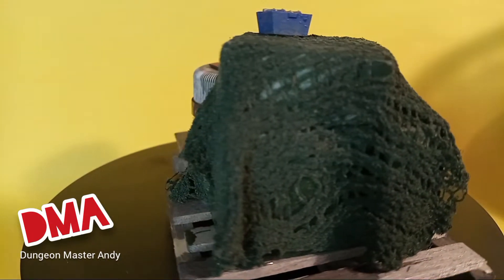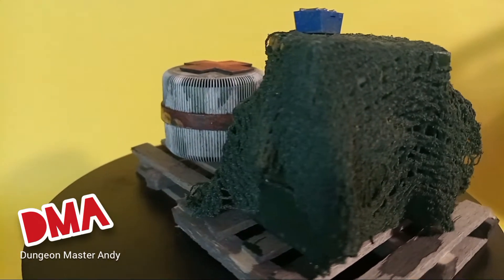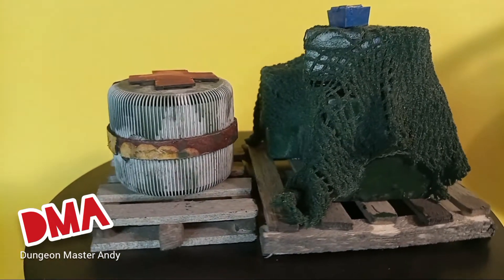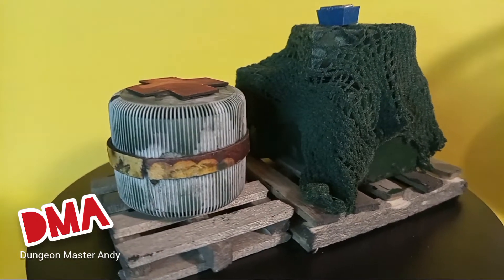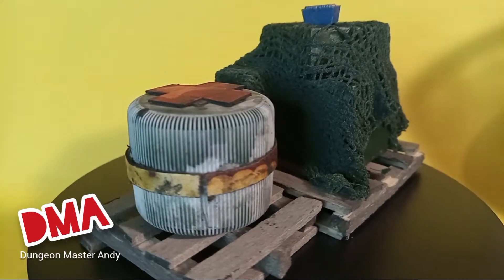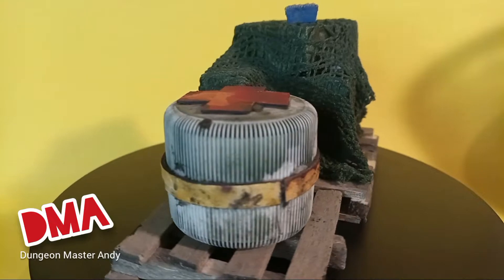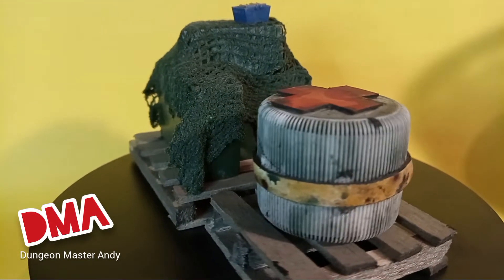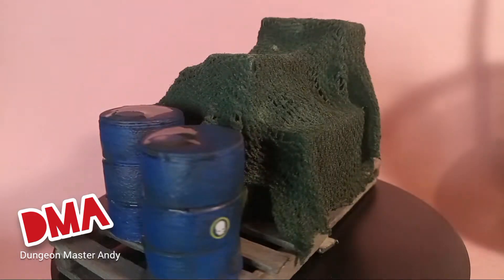Guys, there you have it. There's some simple, cool, easy scatter terrain that you can make with stuff you find around your house. I think these turn out really well, and they work really, really good to block line of sight. And as always, I am your favorite Dungeon Master DM Andy saying, please like and subscribe. Thank you.